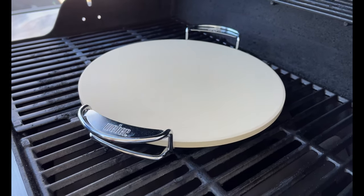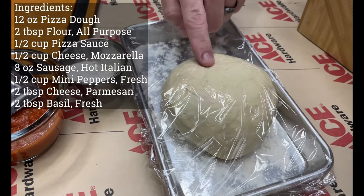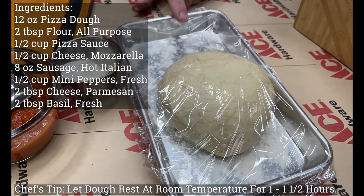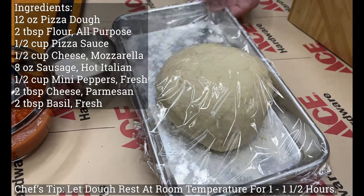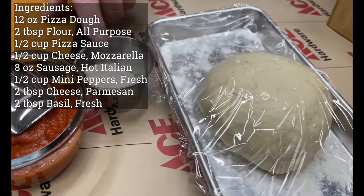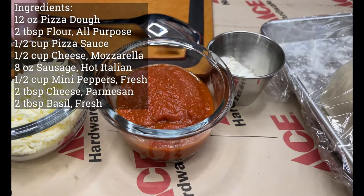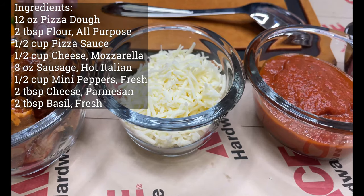Let's walk through ingredients. We've got one 12-ounce pizza dough ball — a convenience dough from the local grocery store, they work out fantastic. The key: let it rest for about an hour to an hour and a half ahead of time, covered so it doesn't form a skin. A little bit of pizza flour or all-purpose flour to help the board and the pizza peel.